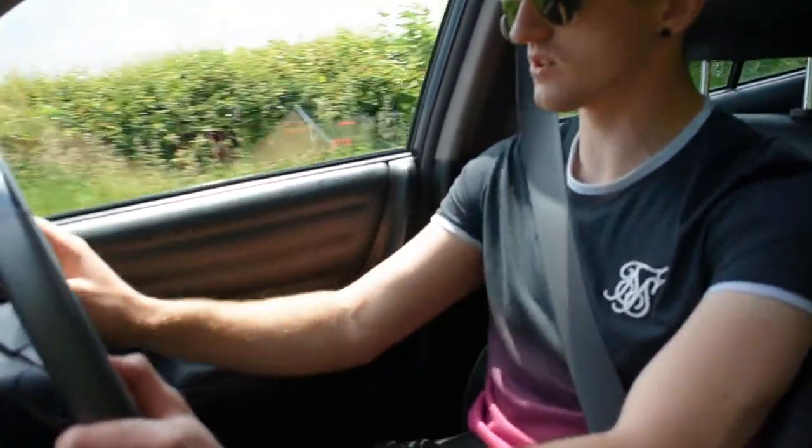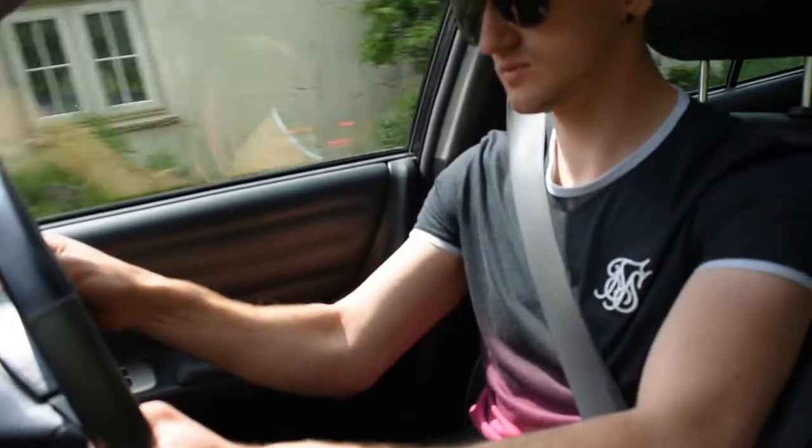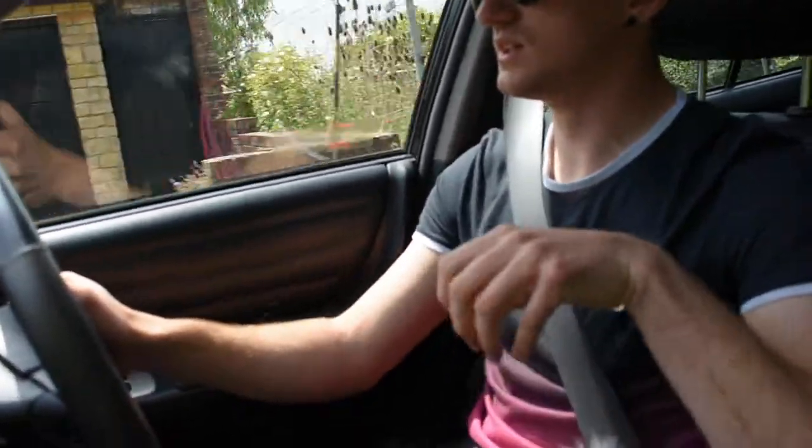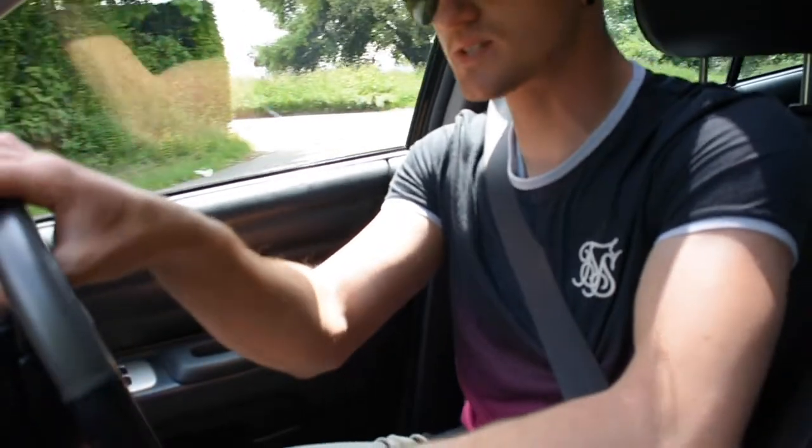Should you buy one? Absolutely you should. What can you buy as an alternative? Same sort of money you can get a BMW 340ci Club Sport - I used to own one of those. It's a fantastic driving car, however it is let down by the fact that it doesn't have a limited slip diff. This just feels stiffer, more agile. You turn the wheel on this and it just darts off wherever you want to go. I keep reaching down because I want a manual - can you imagine rev matching in this, that 2J noise - addictive, extremely addictive.